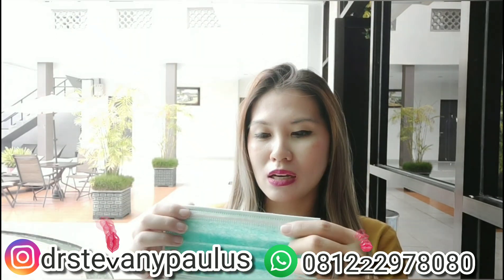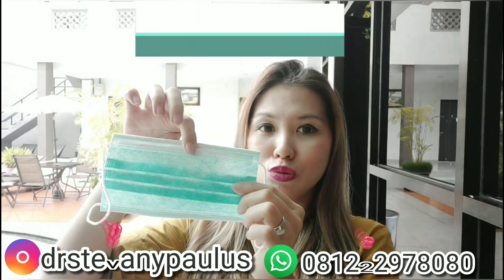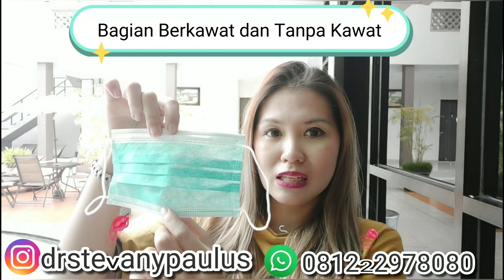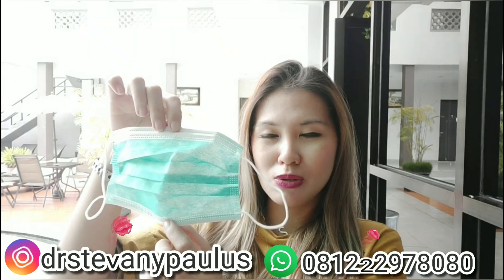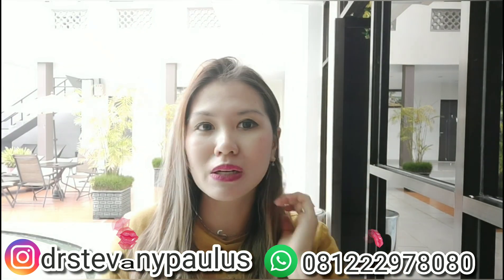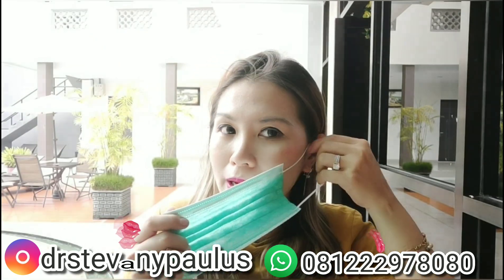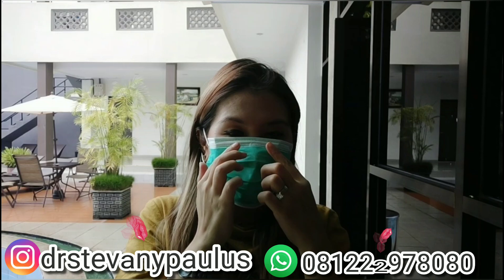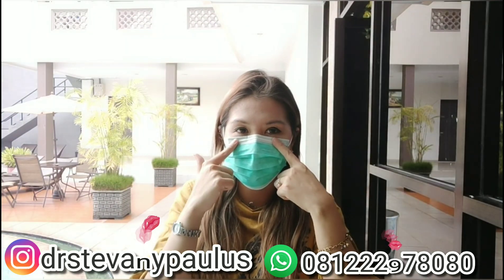Di bagian atas masker ini ada kawatnya, dan bagian bawahnya tidak berkawat sehingga bisa diregangkan. Cara pakainya: diikatkan di sini, lalu kawatnya bisa ditekan mengikuti lipatan hidung.